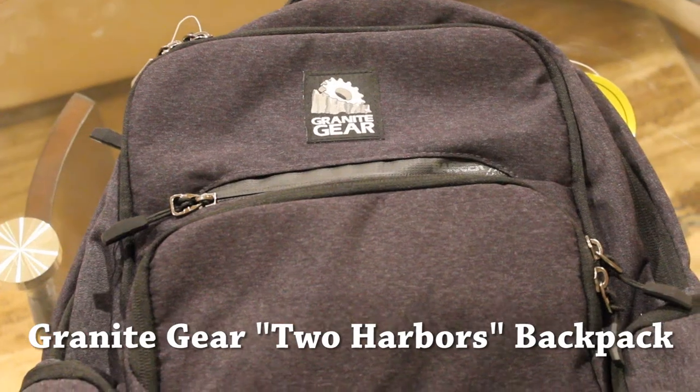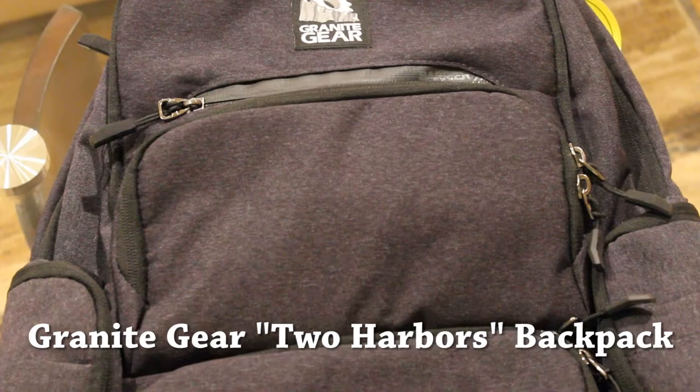This is Granite Gear's new and improved everyday use backpack called Two Harbors. How does it fair? Let's check it out.